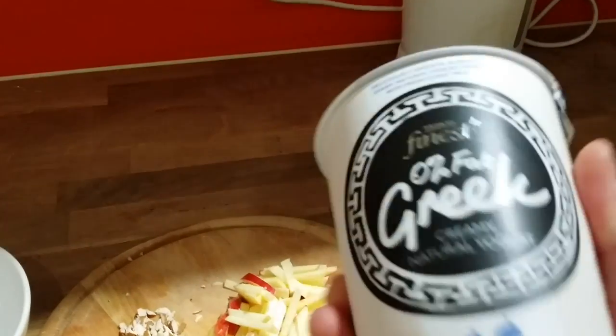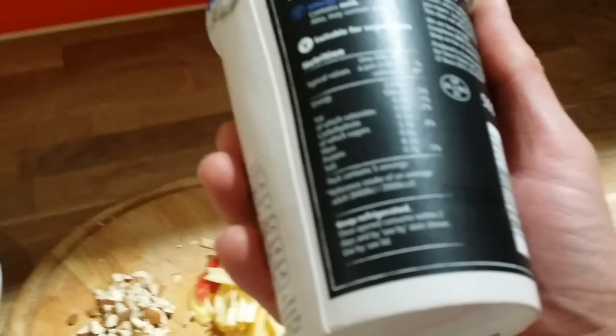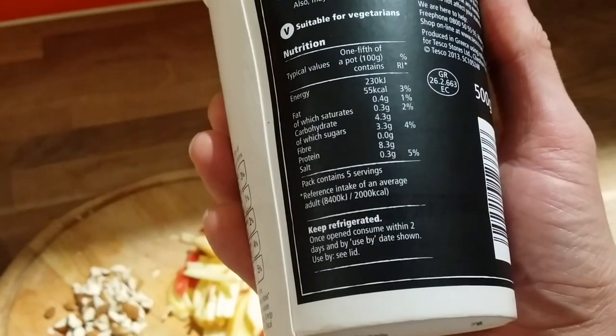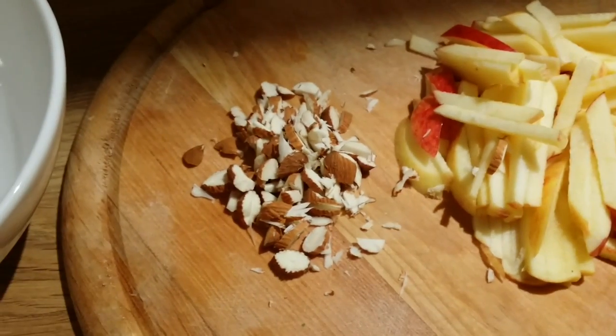For dinner I will use zero-fat Greek yogurt — the macros are very low in fat, 4.3 carbohydrates and 8.3 protein. We use half a kilo of this, along with some nuts.